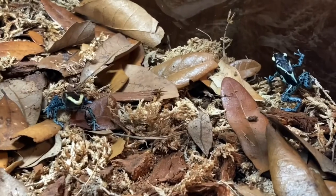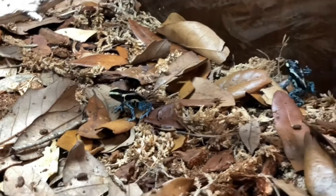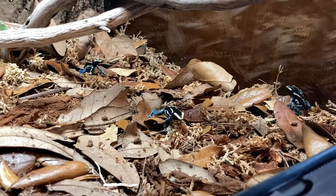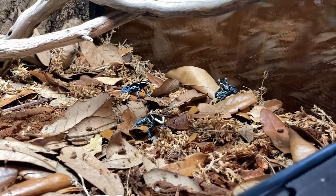These fruit flies are for feeding my three Dendrobates tinctorius powder blue dart frogs, and they love to munch on these things for sure. Tune in for the next video, and subscribe — see you!